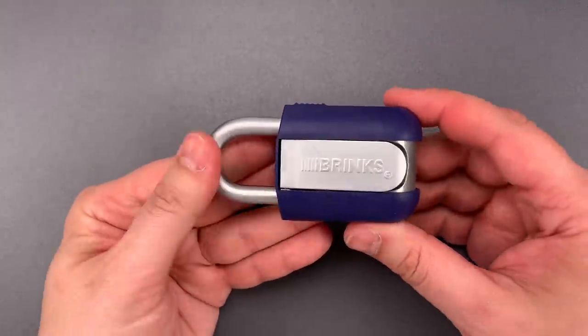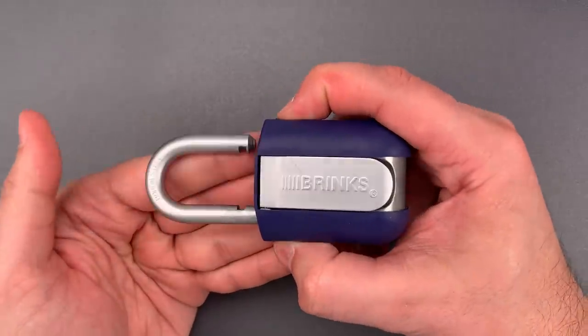It's currently all zeros, so to open this up, I press the buttons on either side of the shackle.